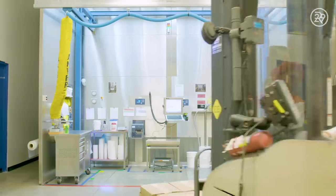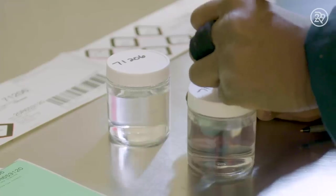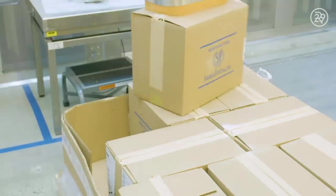First things first. The ingredients are received and tested to ensure the best quality. Then each ingredient is weighed precisely.